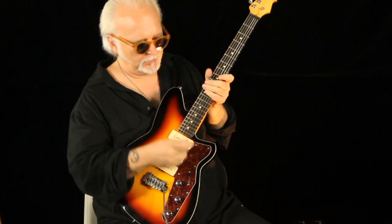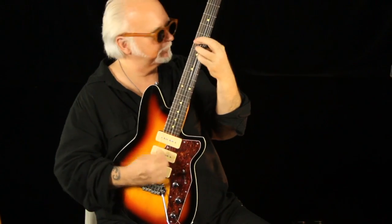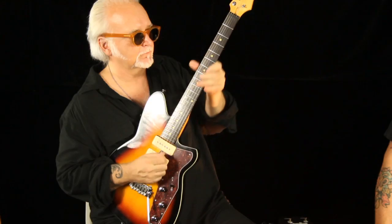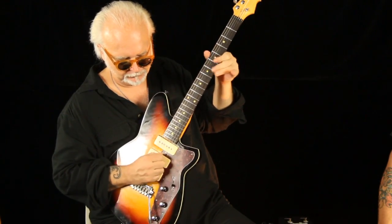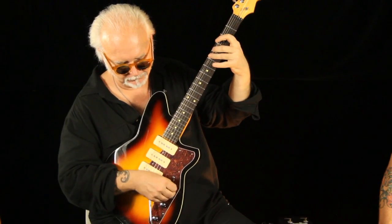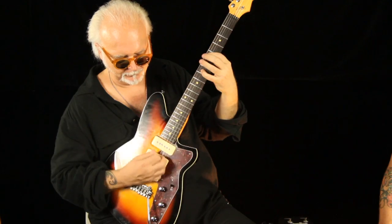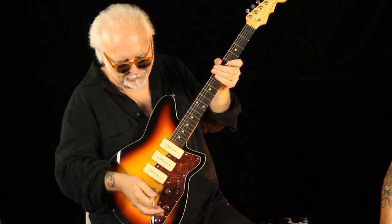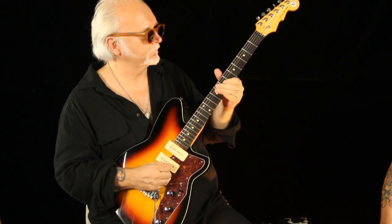Three P90s, like on some of the old Switchmasters that had those. Now the mid-range thing that Ken referred to — it comes to life when you kick the distortion in. Plus positions two and four are reverse wound, so that's hum canceled. Roll the bass off in position two and you get a... I hope that the honk is actually translating.